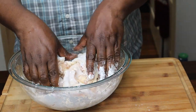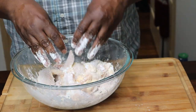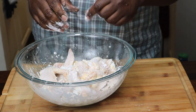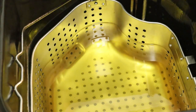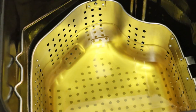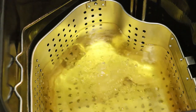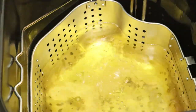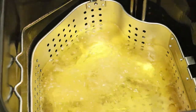We're going to cook these bad boys for about a good 10 to 15 minutes. I'll see you guys over there in a minute. Now if you don't have cornstarch, you can use flour as well.